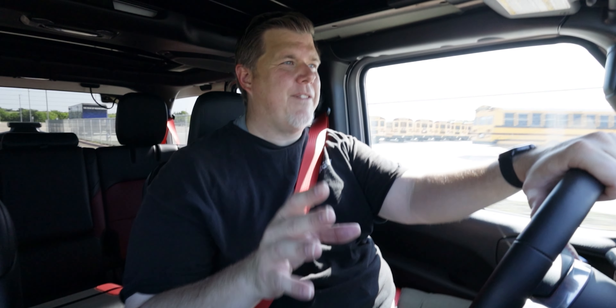In hybrid mode, pushing hard will kick in the gas motor, but at stop lights you use electric only, saving fuel economy. Throughout the week I averaged 18.3 mpg, but that's basically using just gas with no electric power. The EPA rates it at 49 MPGe, so if you're charging and using it as a hybrid you'll get way better fuel economy — and that's why you buy this thing.